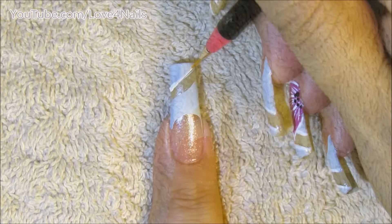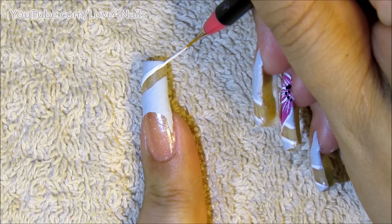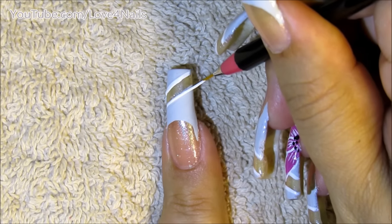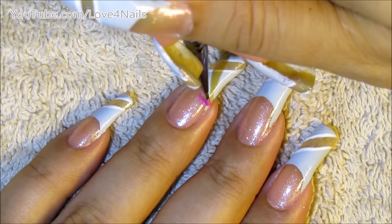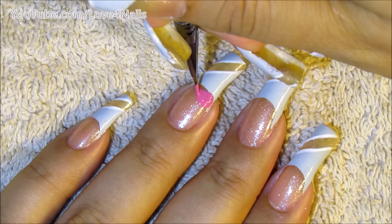Fill in the top area as well. Next, I'm just going to be using the white color to outline. Once everything completely dries, it's time to go in and paint a half flower — I'm starting with the middle flower petal.